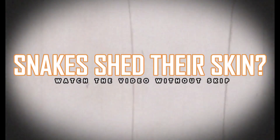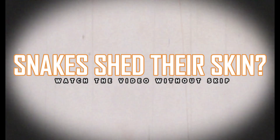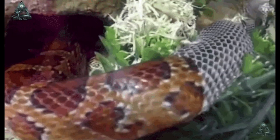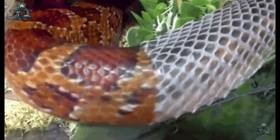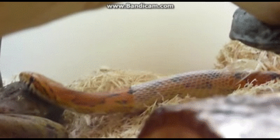How do snakes shed their skin? The skin of snakes consists of an outer epidermis and inner dermis. The inner dermis, soft, fibrous, and pliable, contains pigment cells that give the characteristic color pattern. The outer epidermis, a keratinized layer called the stratum corneum, is made up of horny scales that resist normal wear and tear.